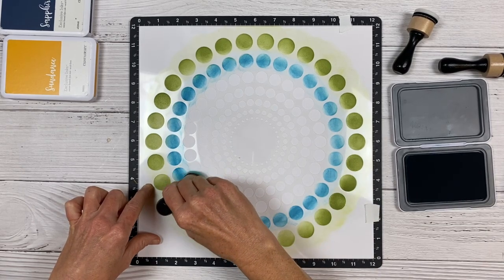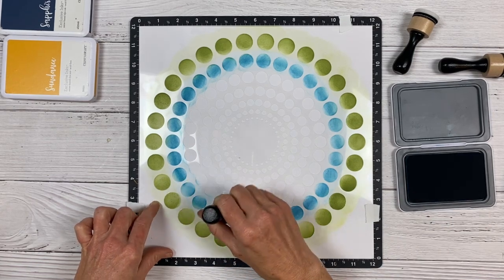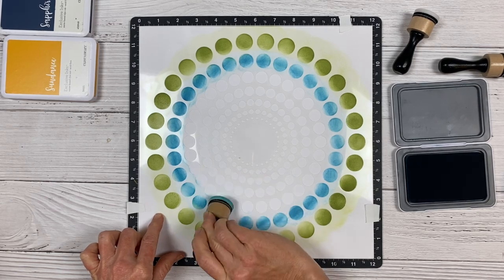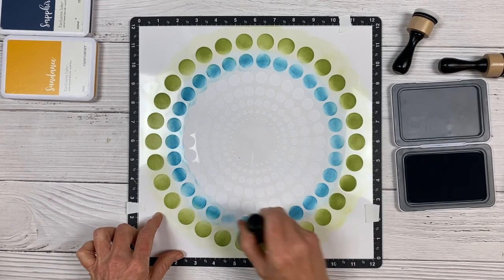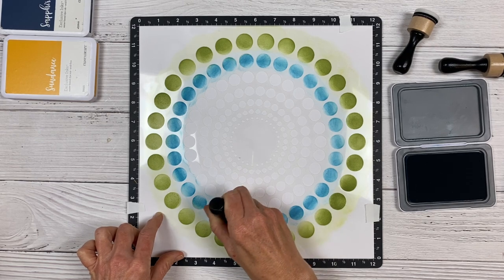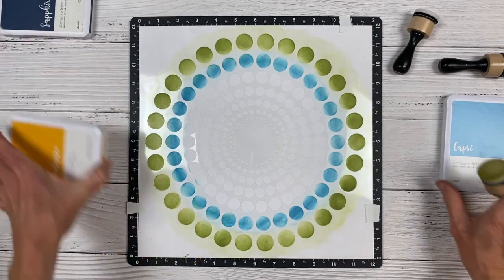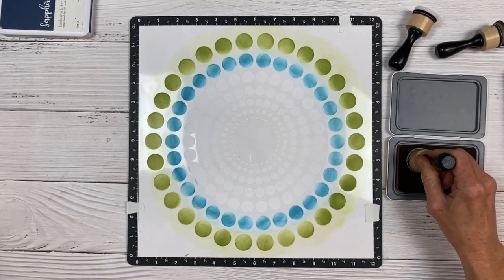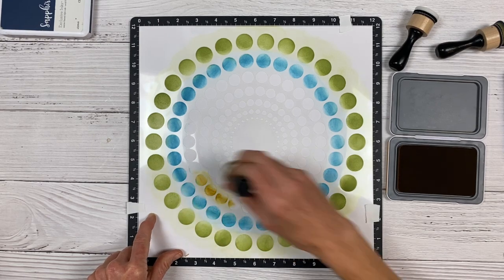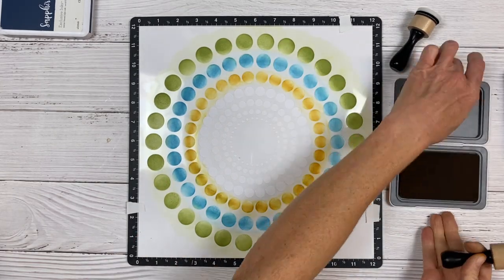You'll notice I've switched to the capri color and moved into the second circle. I am using the edge of my sponge dauber — I've turned it on its side so I can get into that smaller space. You could take the extra step to mask off the inner circles, but I found that if you just took a little care, you didn't need to do that. I'm going to switch this now to the Sundance color and repeat the process going in each layer of circles. I'm going to speed this process up quite a bit.